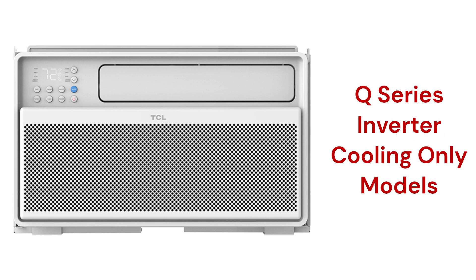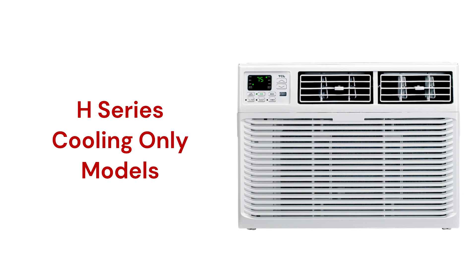The Q series offers models with state-of-the-art inverter compressors for quiet operation, with sound levels as low as a light rain, while the H series uses standard compressors and is somewhat louder with a sound rating of 55 decibels.